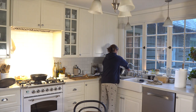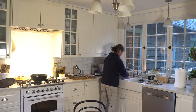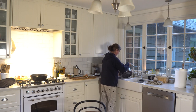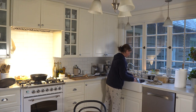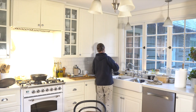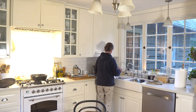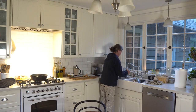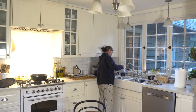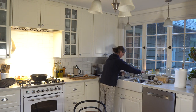Some pots I wash by hand even though that can take a little longer. For the butter, I drain the whey from the butter-making into a jar. Sometimes I use it for bread making or for baking, and then I rinse my butter with a lot of water to get out all the residual whey.